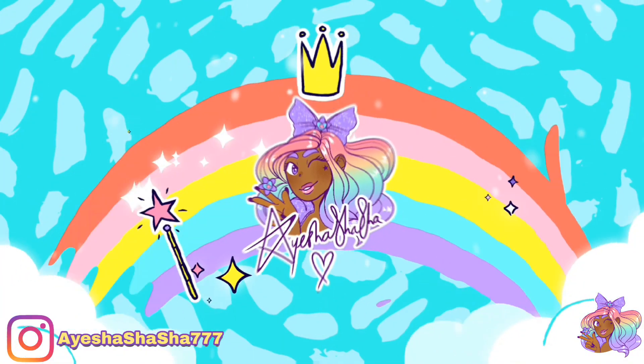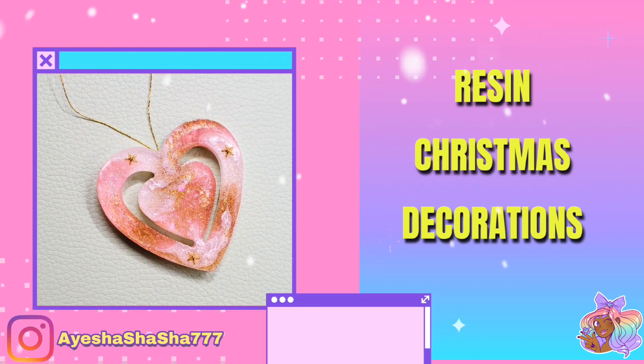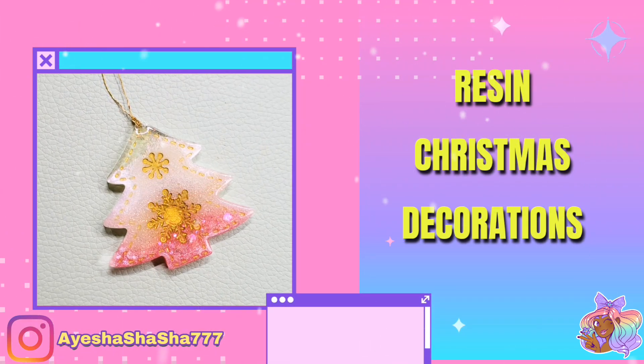Hey guys, it's your girl Ayesha Shasha and today I'm going to be showing you how I made these beautiful resin Christmas decorations.